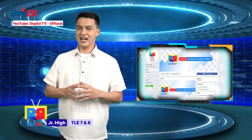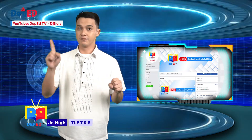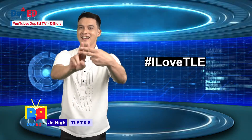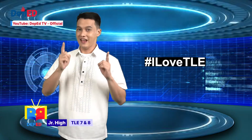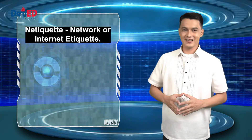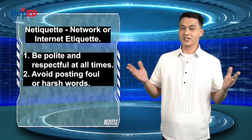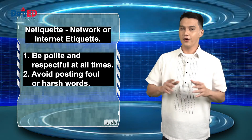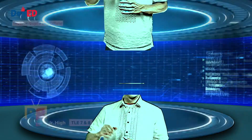To those watching us live via DepEd TV official Facebook, do not forget to post a picture of yourself while watching and use the hashtag 'I love TLE.' Make sure that your post is public and please observe proper netiquette. Netiquette means network or internet etiquette. Do not forget to be polite and respectful at all times. Avoid posting foul or harsh words. Think before you click.